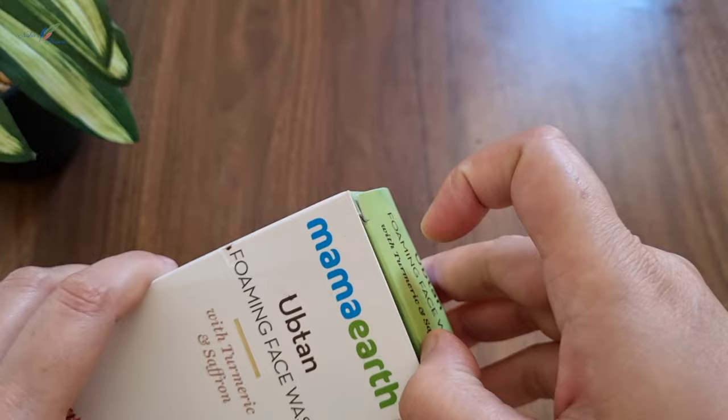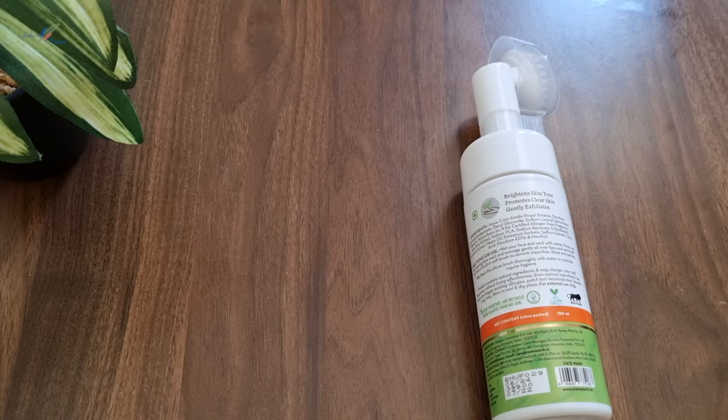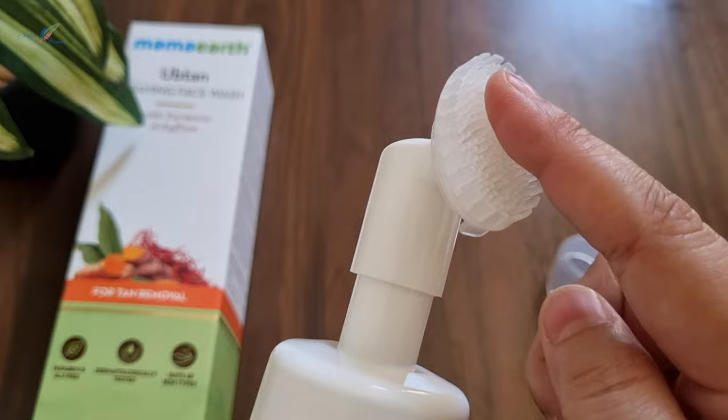The Mama Earth Ubtan Foaming Face Wash pack is slightly different. In this pack, there is a brush on top — it is a pump pack and we can use this brush to apply it. The brush can also be removed separately so that it stays clean.